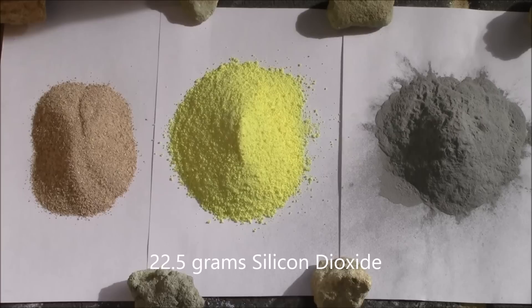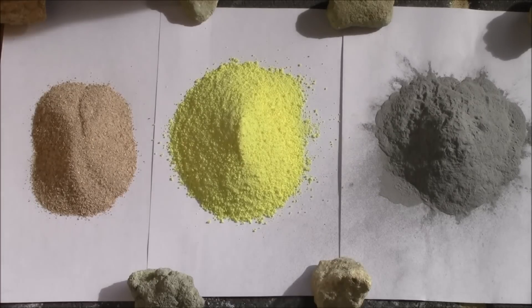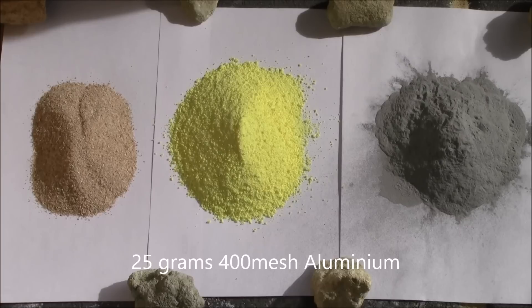Here I have 22.5 grams of silicon dioxide, 30 grams of sulfur, and 25 grams of 400 mesh aluminium.